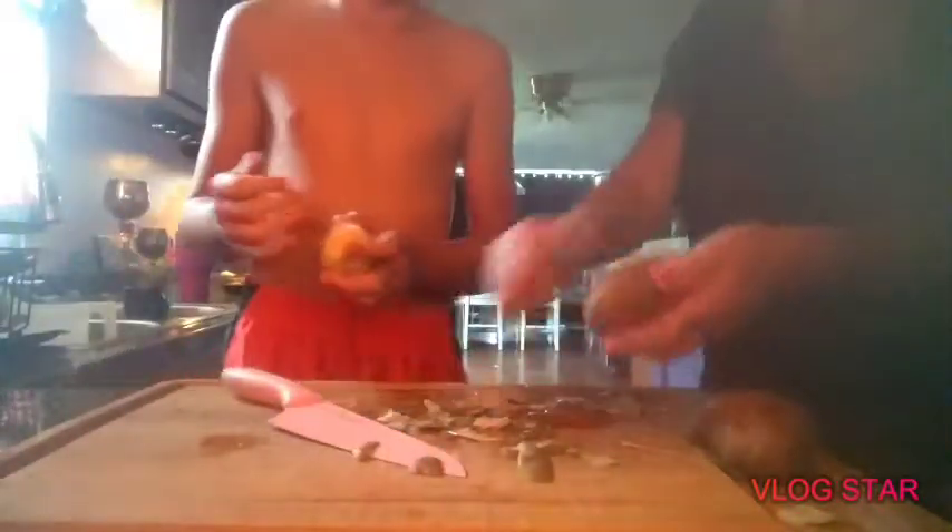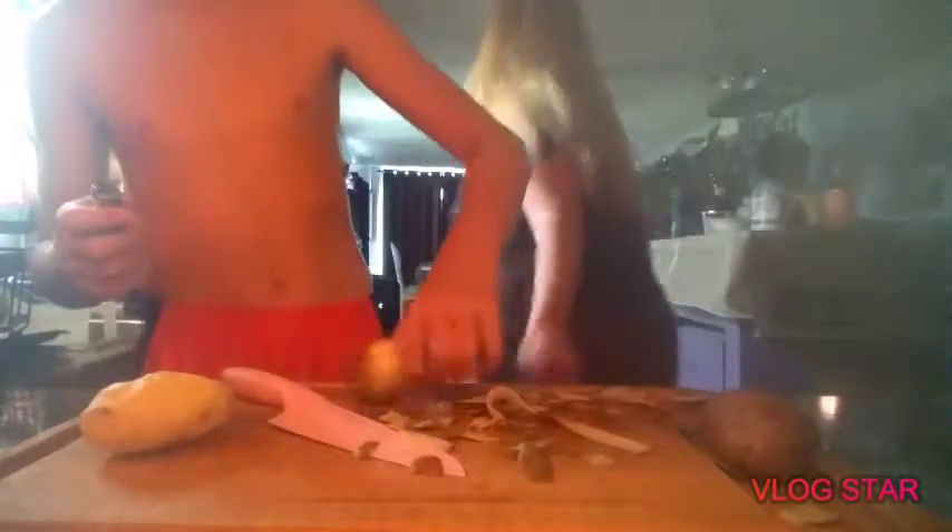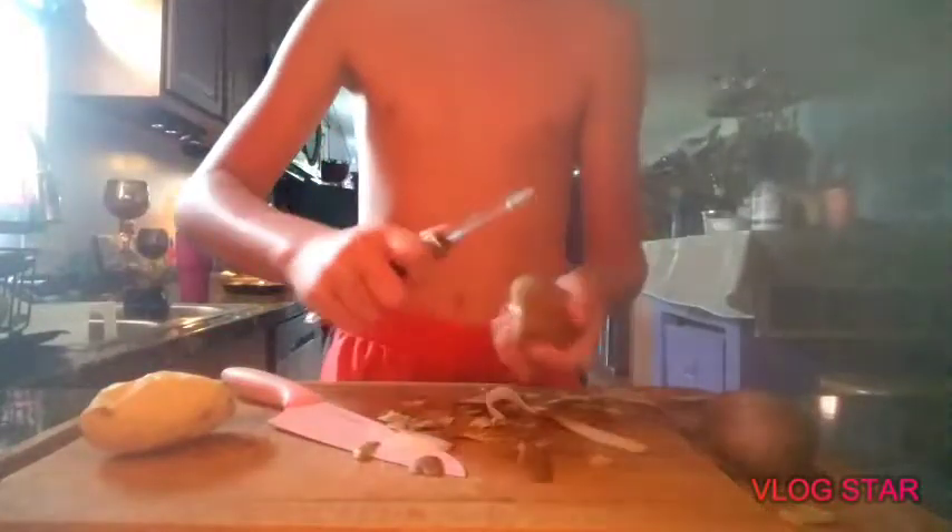Here, let me show you an easier way to do this. I'm going to do it my way! But let me show you an easier way. Watch my mom — see how fast that is? But if you cut your finger, you will cut it, so be careful. Oh, I got the best kids ever.